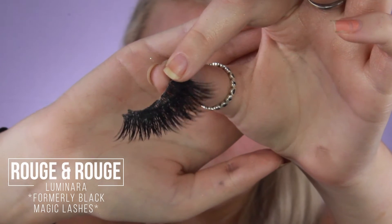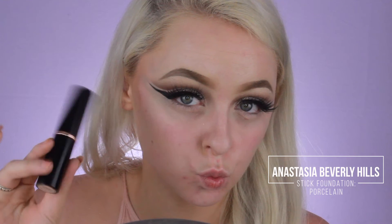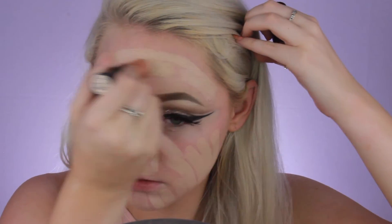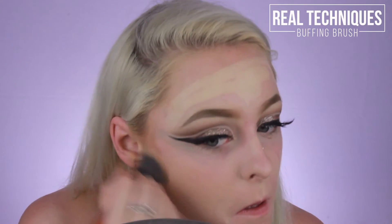As for falsies, I'm just going to apply those off camera. Now taking my Anastasia Beverly Hills Stick Foundation, I'm just going to apply this all over my face. I'm not a huge fan of this foundation because it doesn't work well with my skin — I have really dry skin — so I'm basically just trying to use it up. I'm going to buff it in with the Real Techniques Buffing Brush.